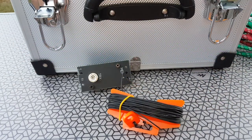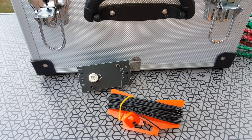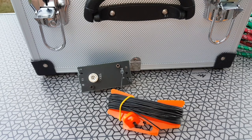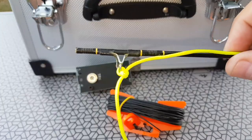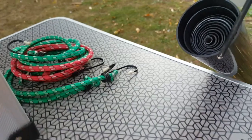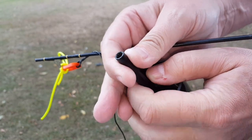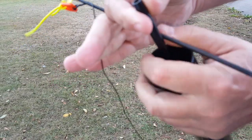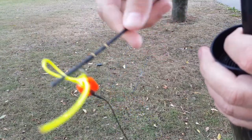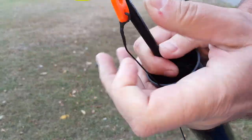Remember the MEF1 hand-fed tuner from EA3GCY? Well, I never tuned it because I didn't have a mast long enough, but now I do. To attach the antenna, I have this little piece of broken fishing pole that I'm going to slide into the tube like so. You can see this tube is pretty thick. Here is my antenna wire attached — I'll just slide it in and it should stay there.